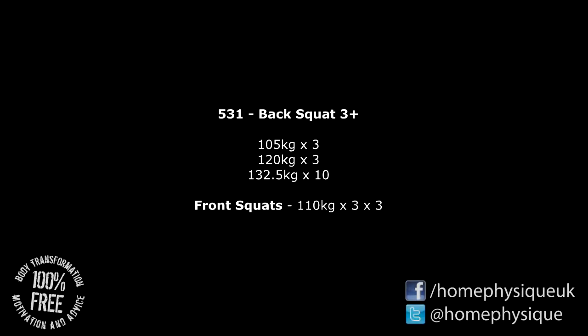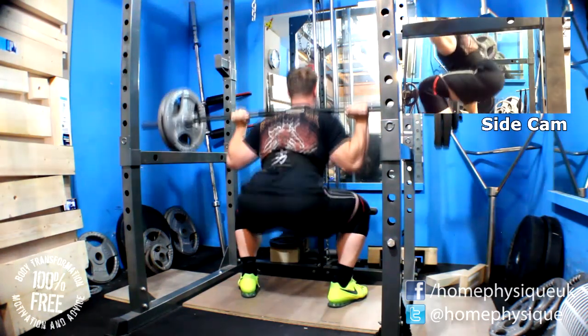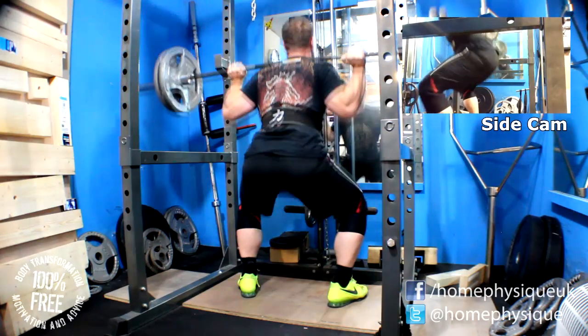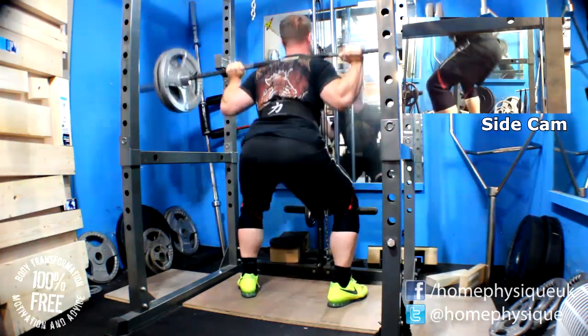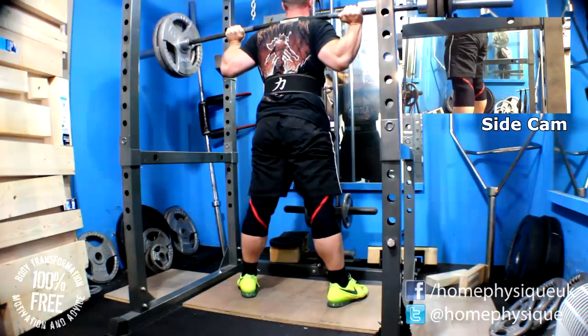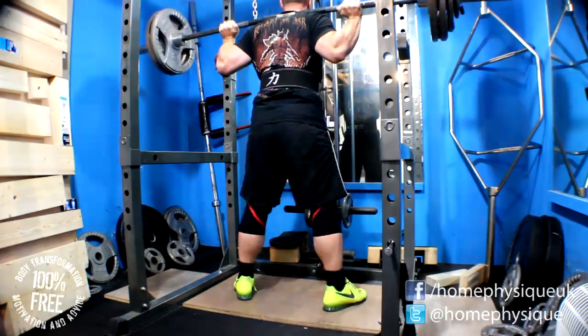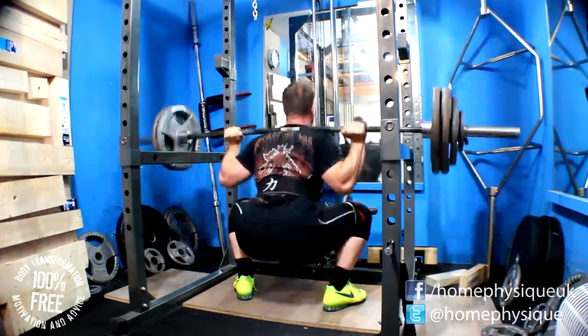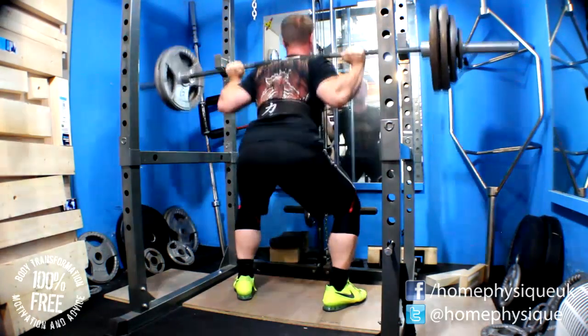Now then everybody, it's Dan from Homephysique. This was the squat session from yesterday. Main working sets were 110 kilos for 5 reps, 125 for 3, and then I did 140 kilos for 8 reps, which I believe is a rep PR for me, because the 1 rep max calculator went up once again — it's getting very close to that 180.